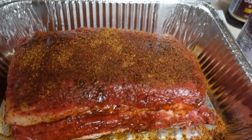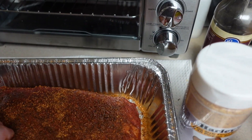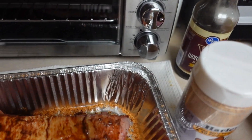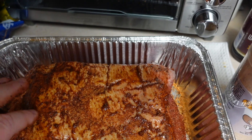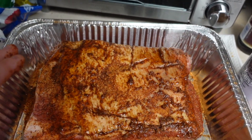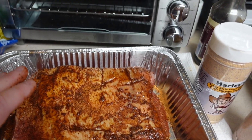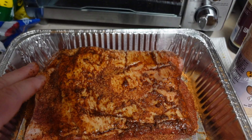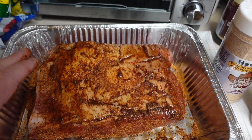We got that brisket all coated up — the top's really coated a lot. I'm gonna flip it over and get the bottom coated up pretty good. I like cooking with the fat side on top; it just kind of cooks down. I haven't cooked brisket in the oven in a long time. All I did was use Harley's and Worcestershire sauce. We're gonna cook it anywhere from four to six hours depending on the meat temperature.